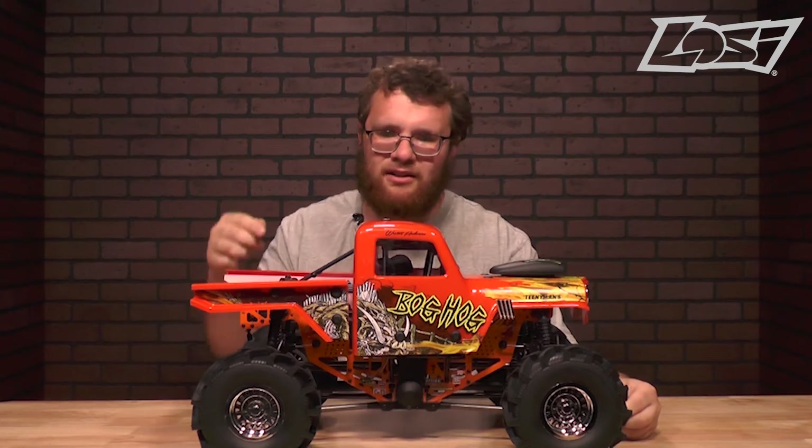In my opinion, Losi did a great job of blending scale realism as well as performance into one package with this truck. You have a licensed body, a roll cage, and even an interior. The tires and wheels are officially licensed as well, but the truck is a solid axle truck, which means it's going to move and articulate just like the real ones, making it a very unique driving experience compared to anything else on the market.